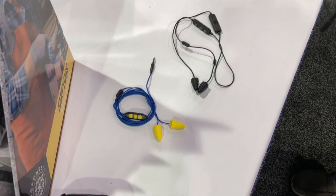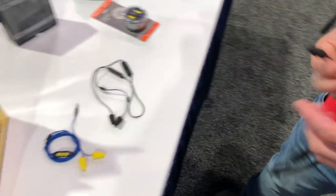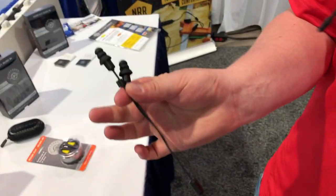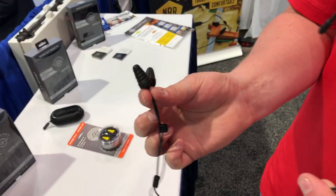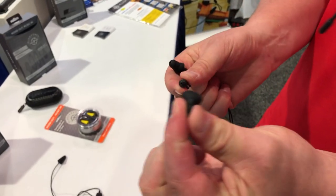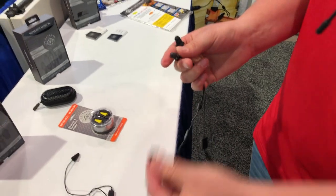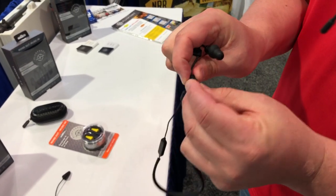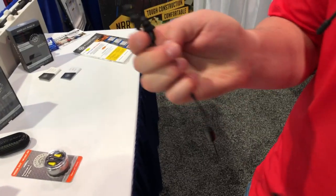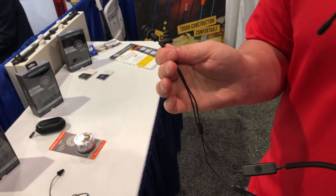You can switch between foam and silicone tips — can you show us how that works? All of our tips are interchangeable. This is our silicone unit here, and here on this model are our foam units. When you want to switch them out or need to replace them, you literally just pull it off — there's a barbed connector — grab your new earplug and pop it back on. Just like a normal earplug, they're all disposable. You use it, abuse it, throw it away, and pop a new plug on.